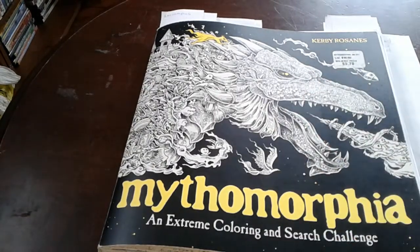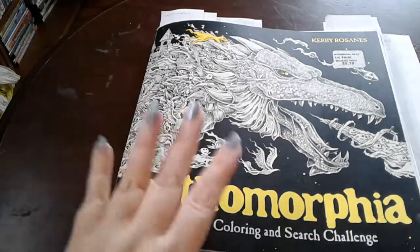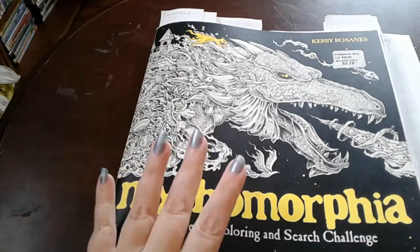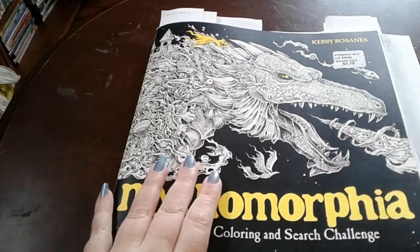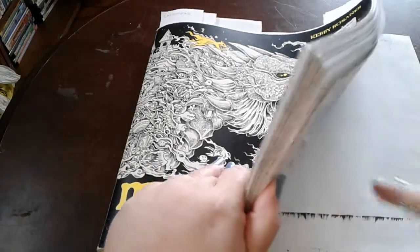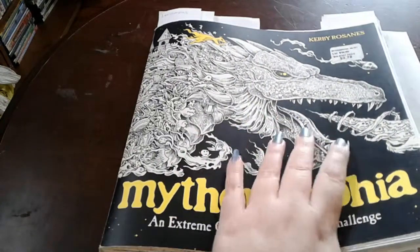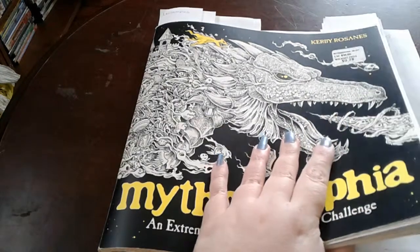Hi guys, it's Night Fear and I'm coming on today to do a little bit of a different video than I've been doing lately. A few months ago I did a tutorial showing you how to do acrylic paint and the wash with acrylic paint on the water dragon in Mythomorphia, and I am coming on today to show you how to use pencils over the wash.